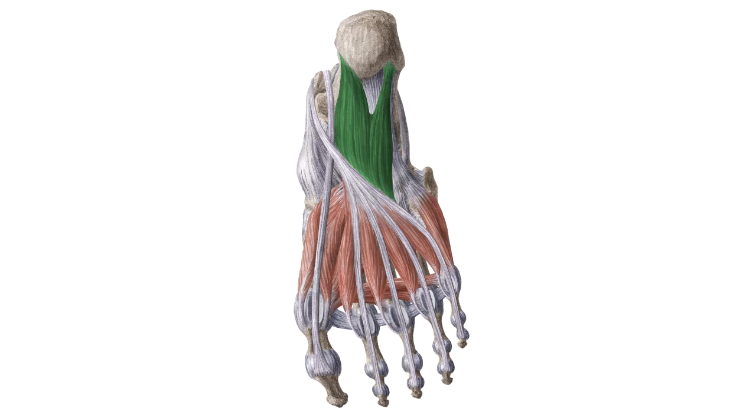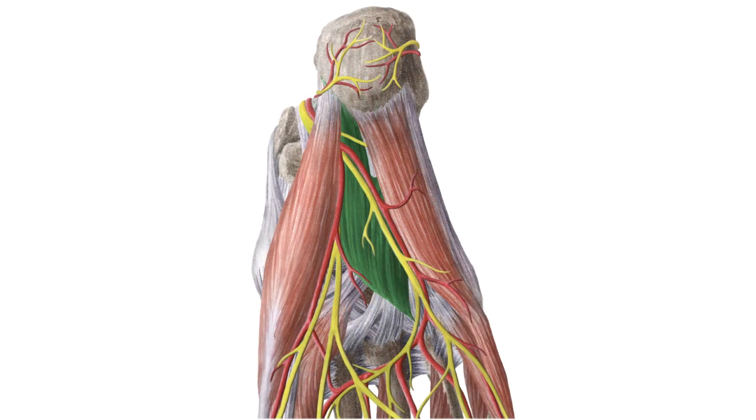And to help you memorize this term, here are some additional images. We selected them for you from our Atlas of Human Anatomy, showing this structure highlighted in green.